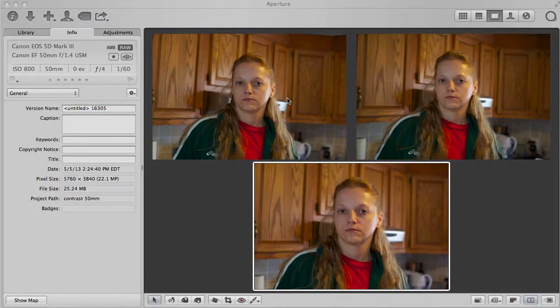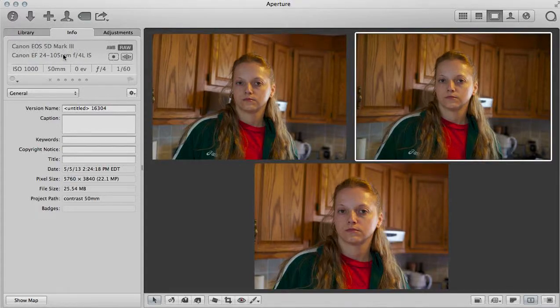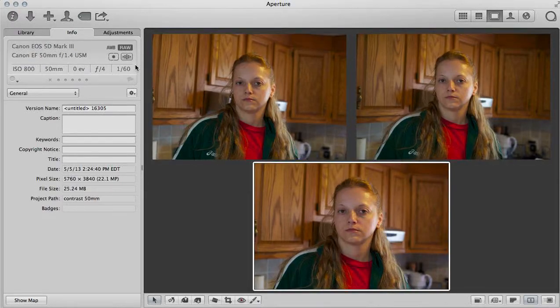Here are 50mm settings and 50mm lenses. This is the 1.8, the Nifty 50, 50mm on the 24-105 — this is F4, F4 — and 50mm on the 1.4.